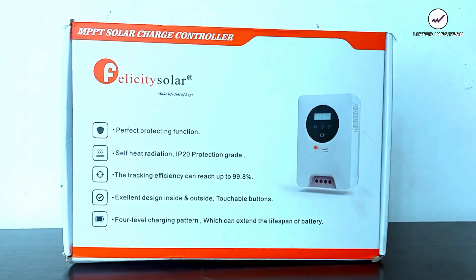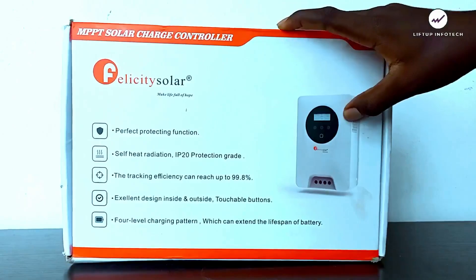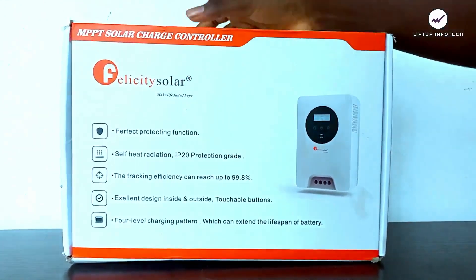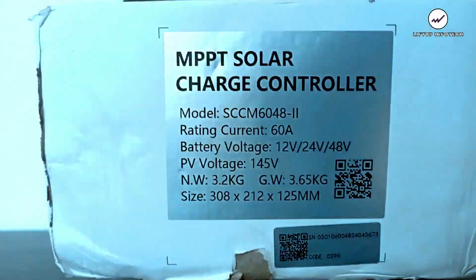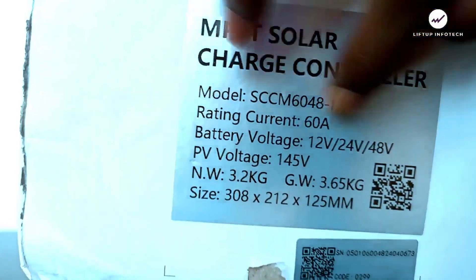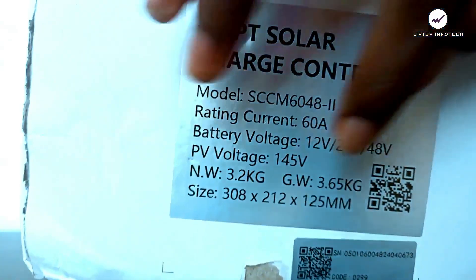I'm going to walk around the box of the Felicity Solar MPPT charge controller. Here you can see the product image and some features I'll come back to explain. On this side we have the MPPT solar charge controller branding, and here we have information including the model, rated current, battery voltage, PV voltage, net weight, and gross weight.